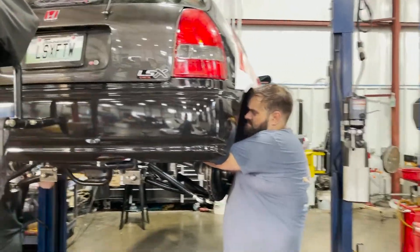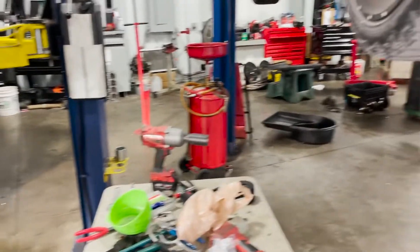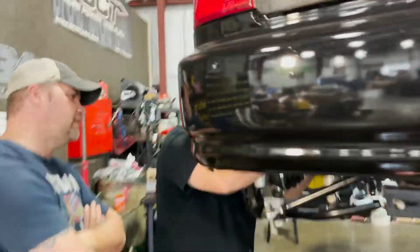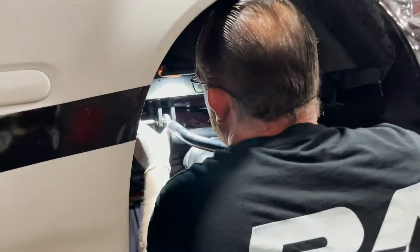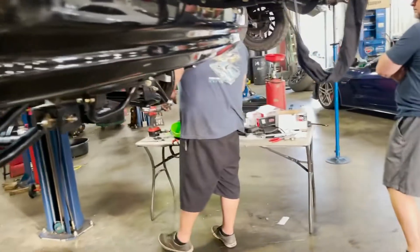A lot of things going on at Boost Addicts today. If y'all ain't checked the shop out, you really should - they do everything here. These guys came in clutch right now. I don't have my shop built, so no lift, no time. We have to go to PRI, so this really helped us out.